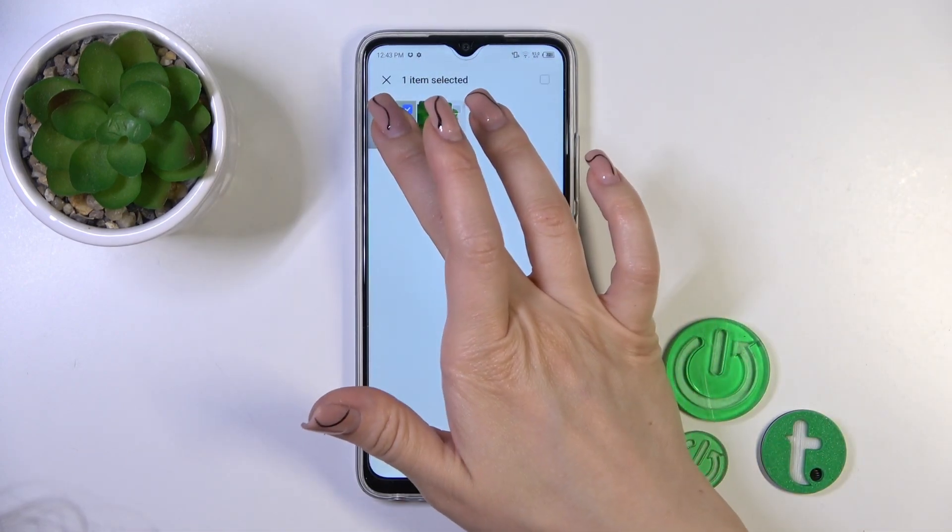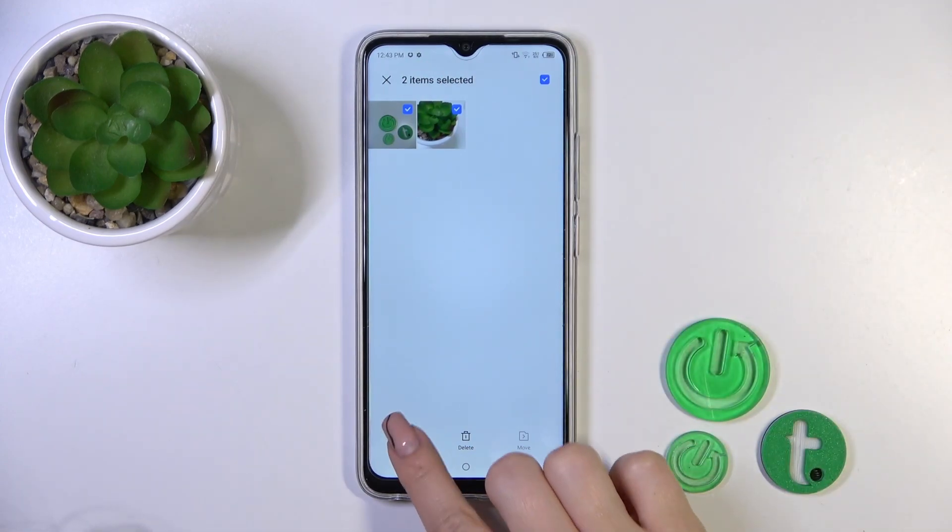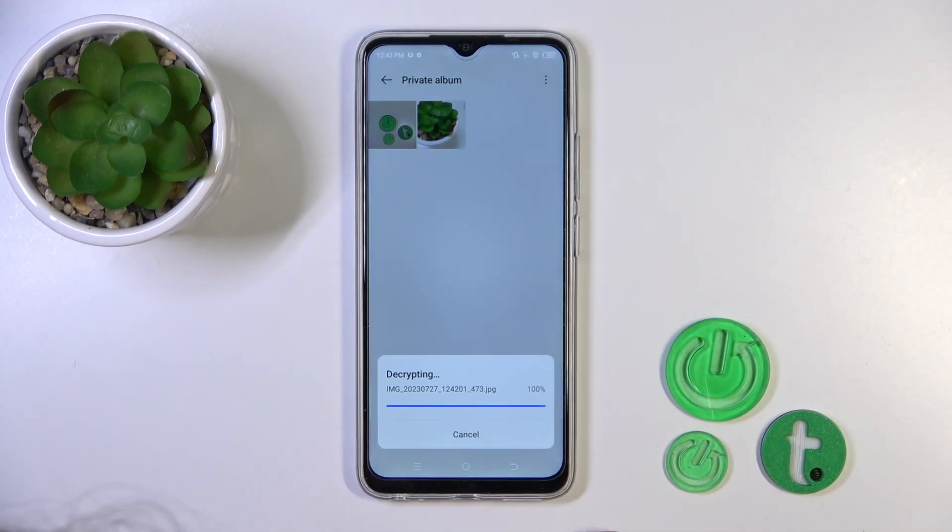Find your private album to unhide them, select the photos, click to export and unhide. Yes.